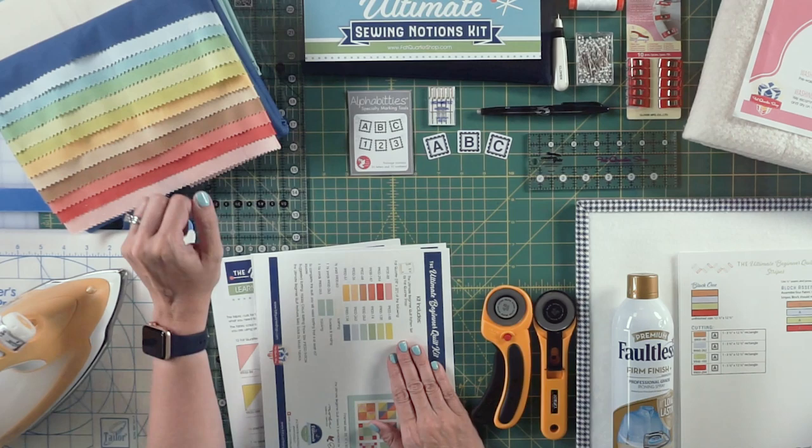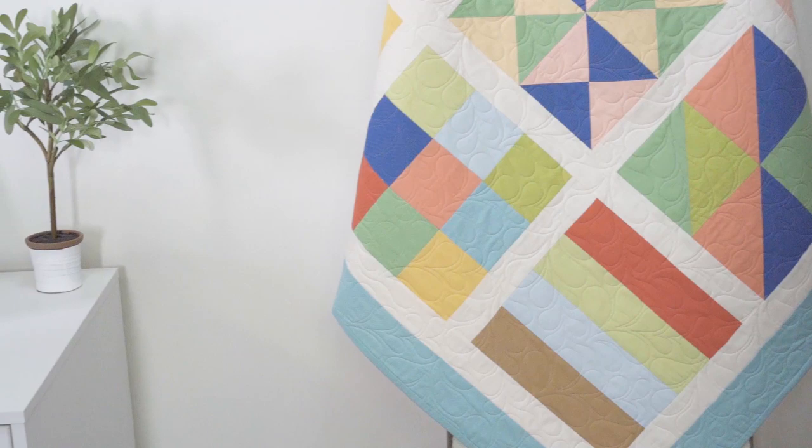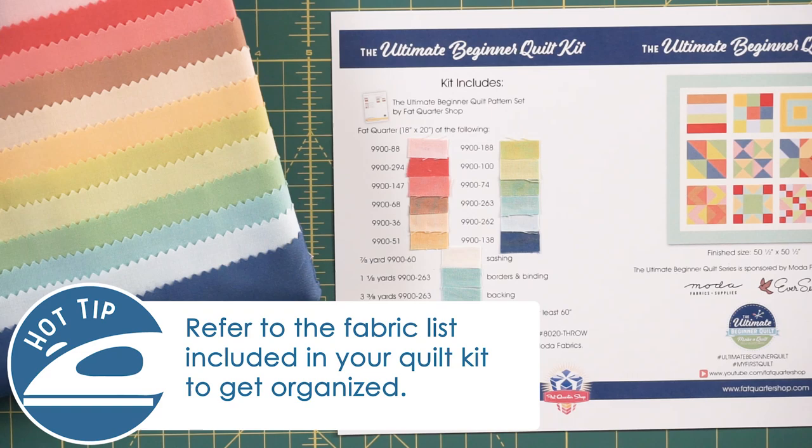What the kit includes are 12 fat quarters, a sashing fabric, border, binding, and backing. What would be helpful is if you cut a little swatch off each fabric and put it on top — that way you can always find exactly which fabric you're working with.